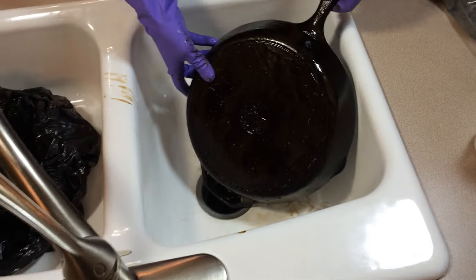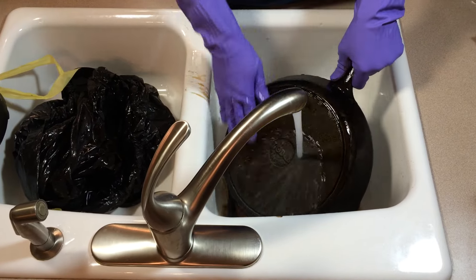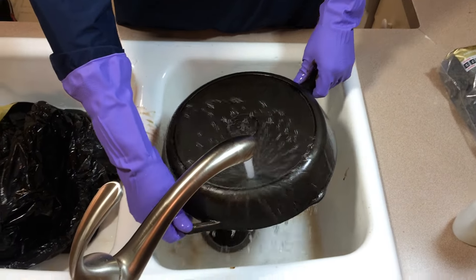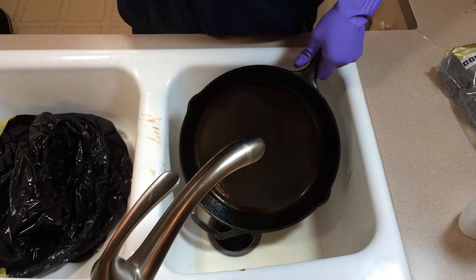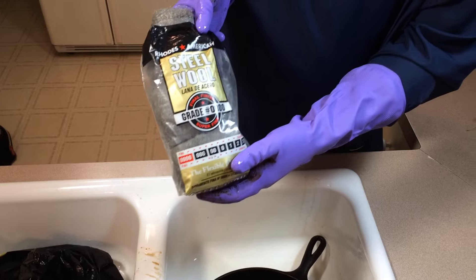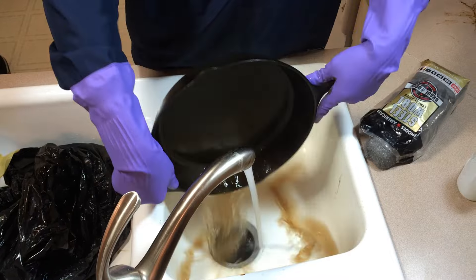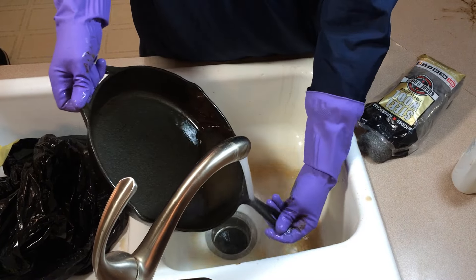It still looks pretty grimy, but let's give this a good rinse and see what it looks like. You can see the pre-seasoning is just rinsing right off — that's exactly what we wanted. We'll probably need a little elbow grease with some steel wool to scrub it the rest of the way, but it's coming right off. We're going to finish rinsing this off and then give it a good scrub using quadruple-zero steel wool — double-zero is fine if that's all you can find — and some Ivory liquid.